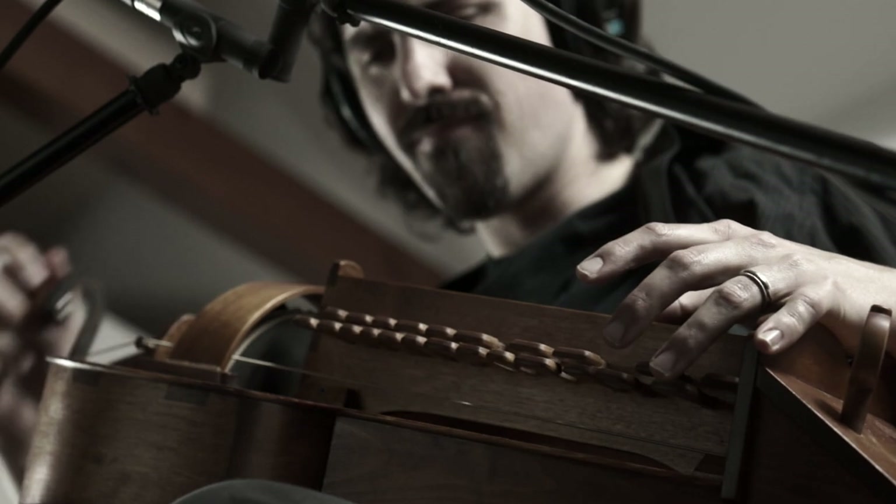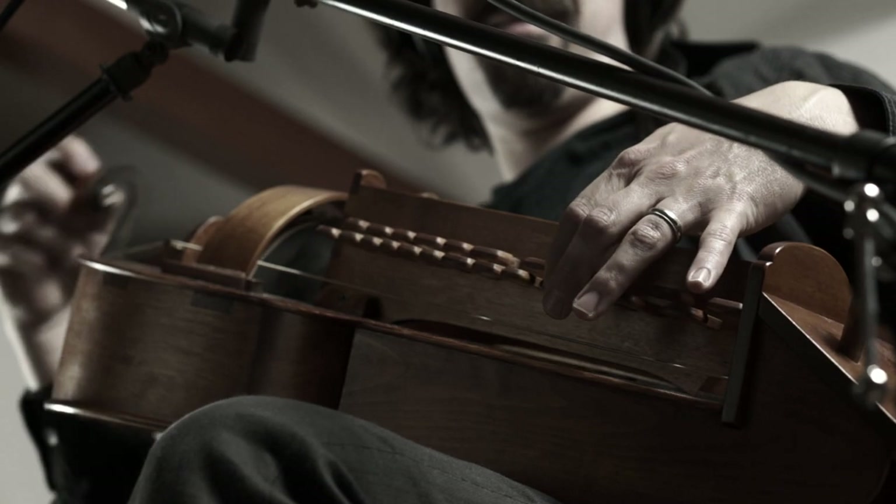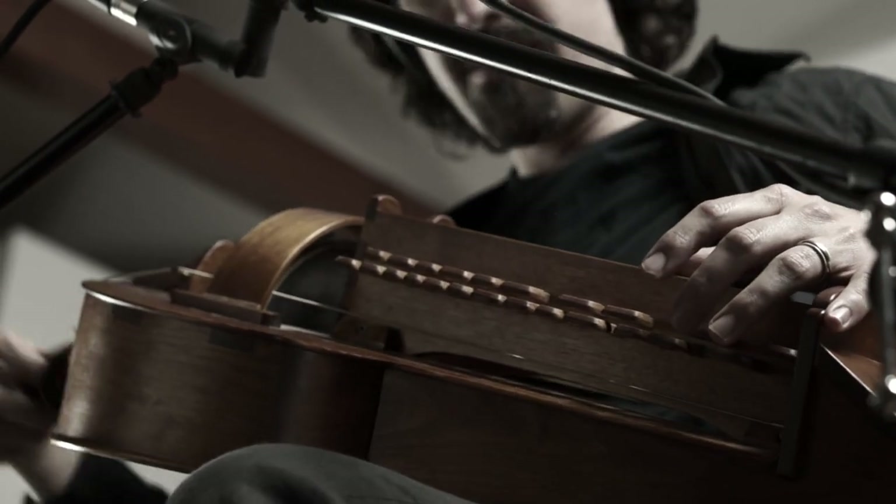Were there going to be guitars, and if so, what would they sound like? Is there going to be a piano, and if so, what would it sound like? The hurdy-gurdy was a great starting point because unlike guitar and piano and fiddle, it's actually a foreign sound to most TV audiences.